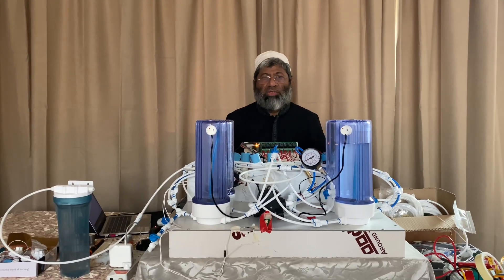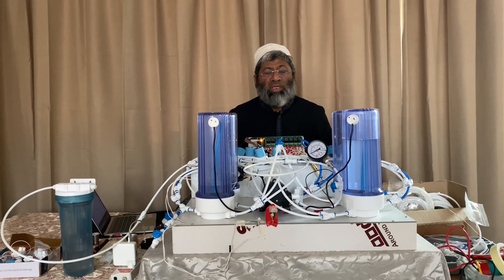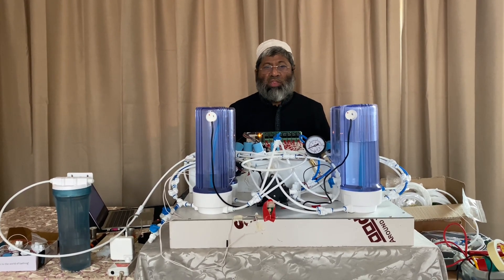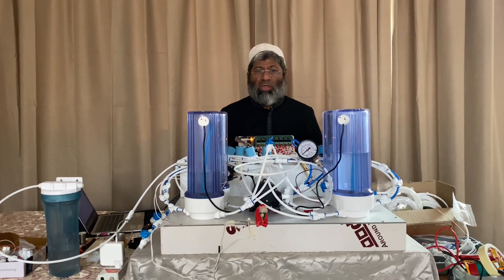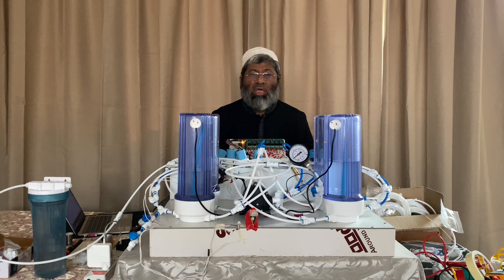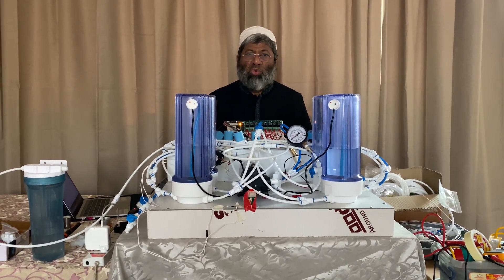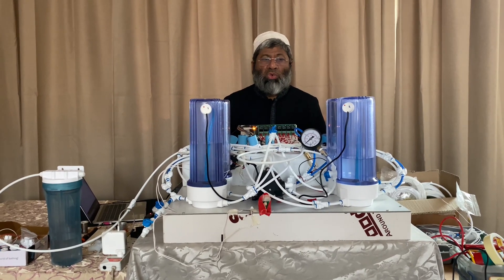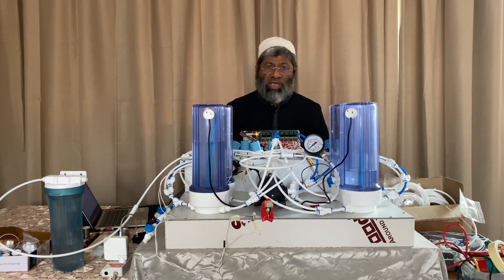Hello, this is Farid and in front of me is a mini air battery model. With increasing power generation using renewables, interest in energy storage has also increased. One way to store energy is to use compressed air.